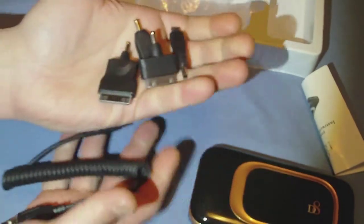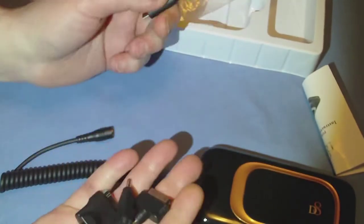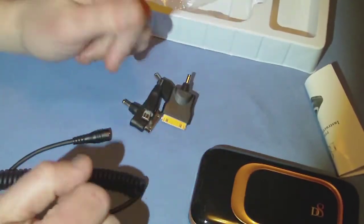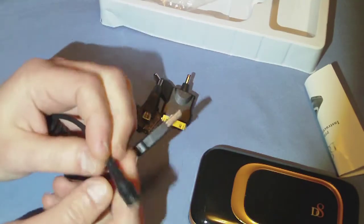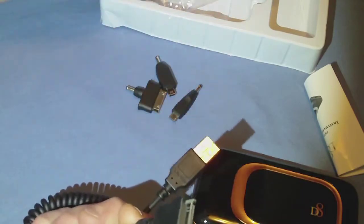You don't have to use those tips at all, because the battery has standard USB ports. So as long as you have the USB cable that came with your device, you can charge. But included are Micro, Mini, Apple, and Samsung tips — USB on one end, female connection on the other. The tip goes in like so, and you charge.